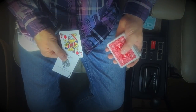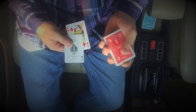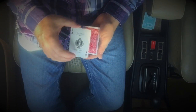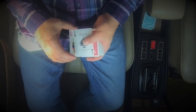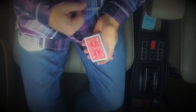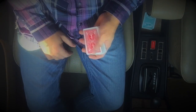As you're showing these cards you get a little pinky break — a little pinky break right under the top card. That is your double back card. Place these two cards down, pick up all three cards.